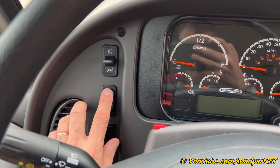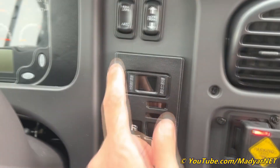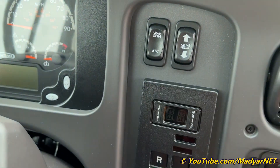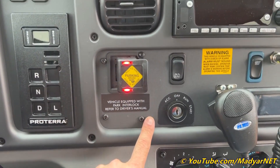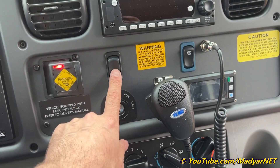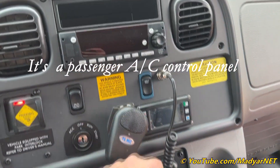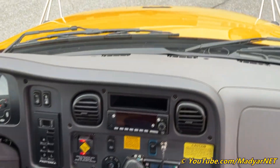Lights increase and decrease on the dashboard. No cruise control, no move pedal — I don't know why we have those on electrical buses. Push button transmission, parking brake, disconnect battery light test — it's maybe something for the electrical part.